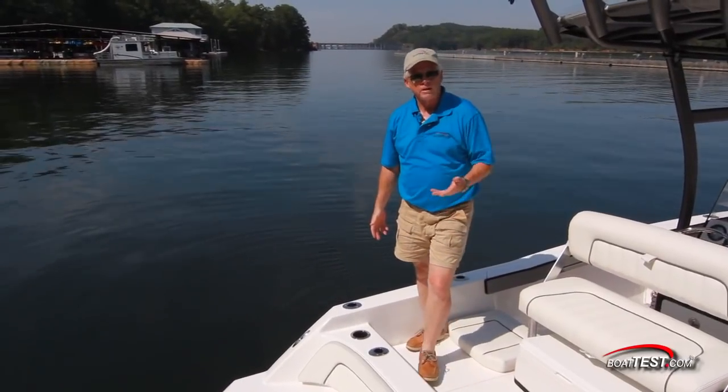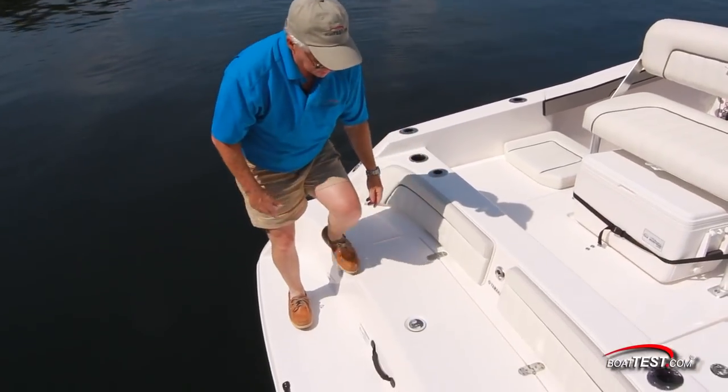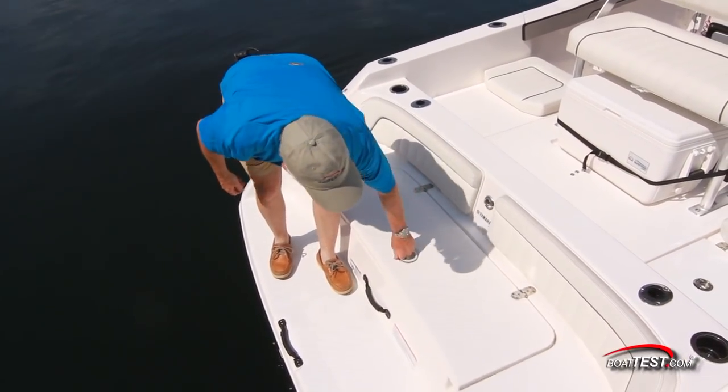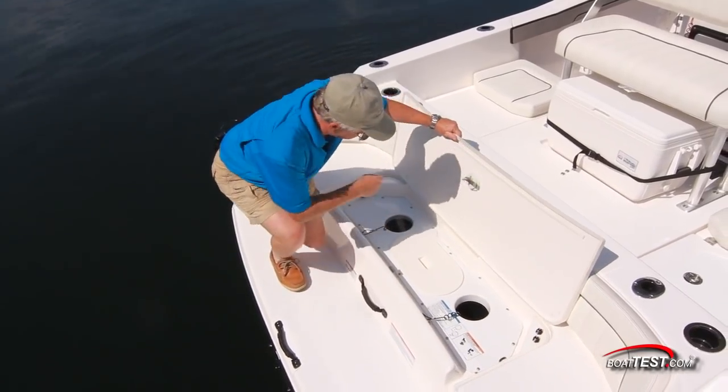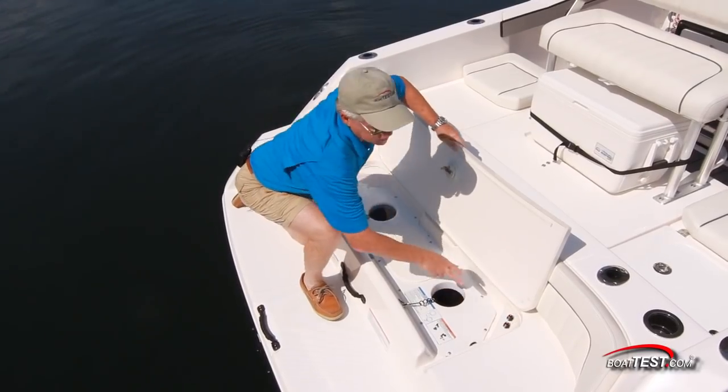Now, if any obstructions get into the jet port with any other boat, you're going to have to get in the water and start fishing that out. But not on a Yamaha. Here, we just go to the transom, open up this hatch, and look at this — clean-out ports to both sides that include engine cut-offs as soon as the hatch is open.